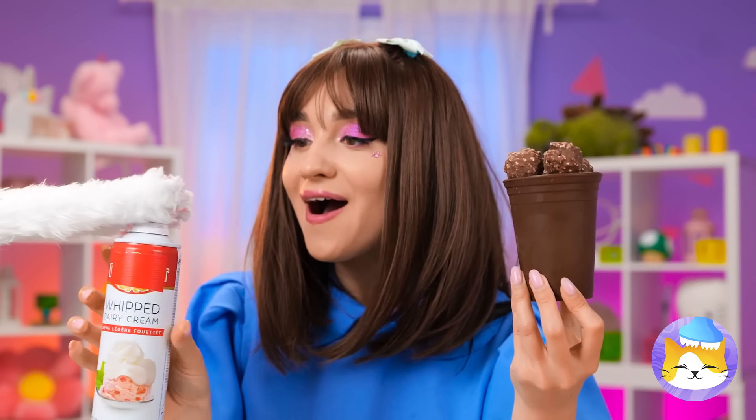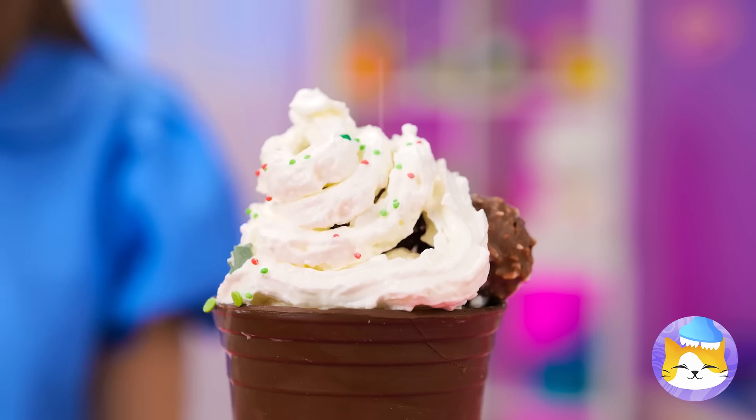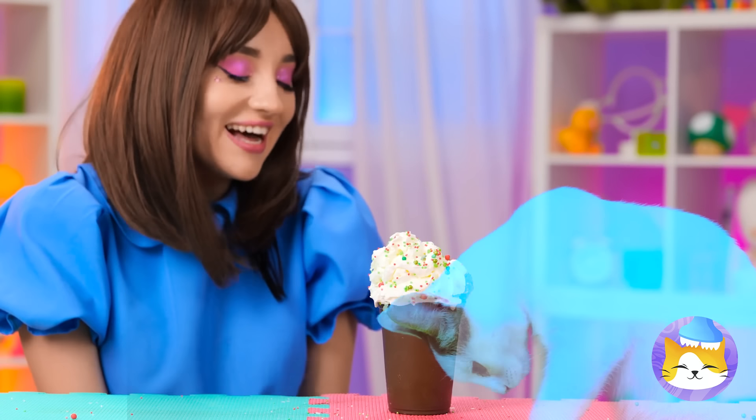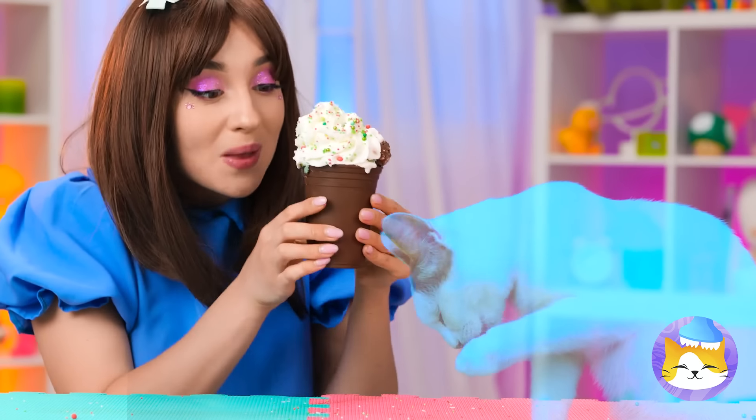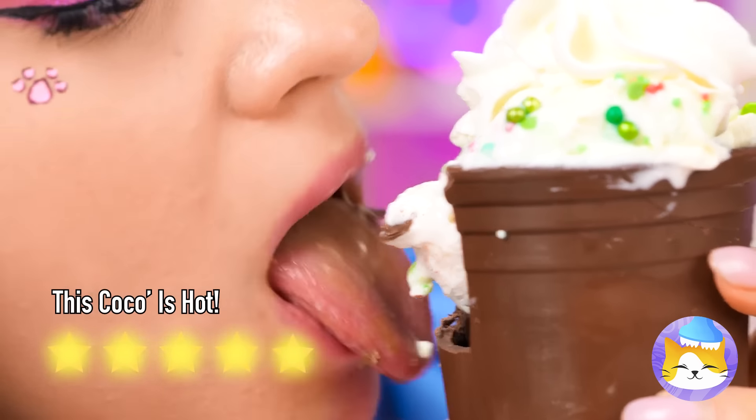And who would say no to a little whipped cream. And sprinkles. What you waiting for? Have a bite. Nom, nom, nom.